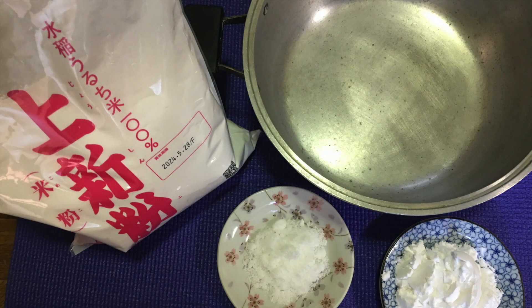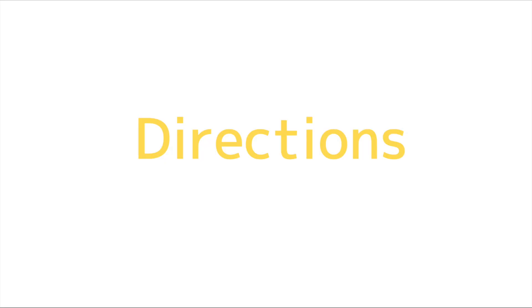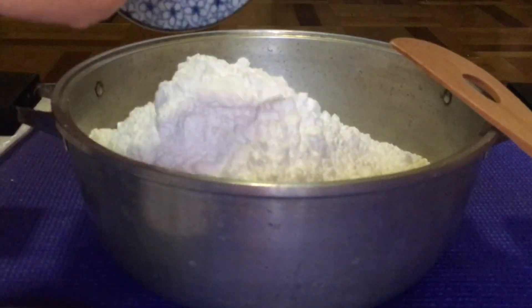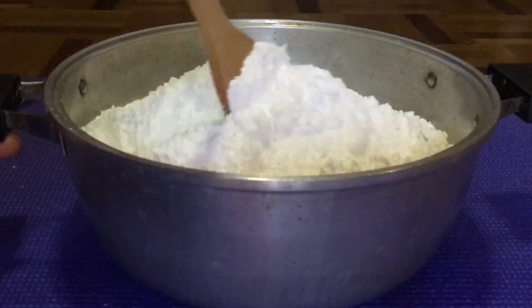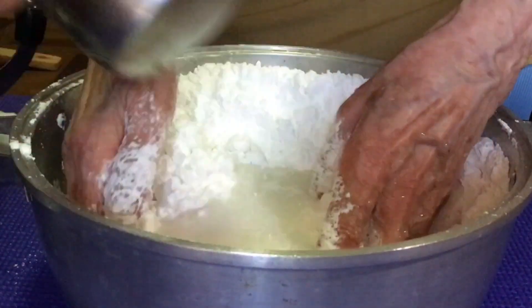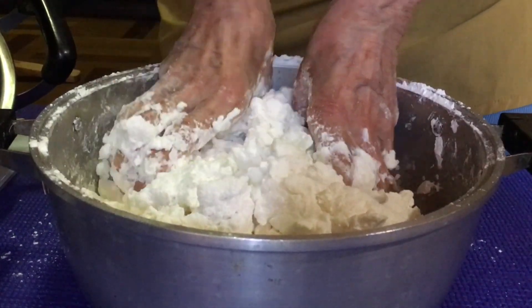These are the ingredients. I pour the rice flour and the sugar into a bowl or a big pot, then I mix them well. I add the water and knead it well until the consistency becomes soft, at least for 15 minutes.